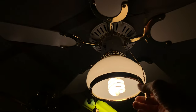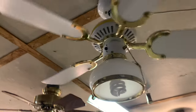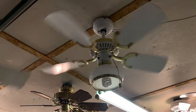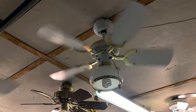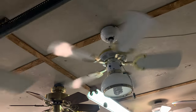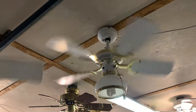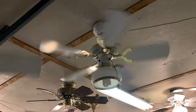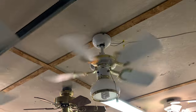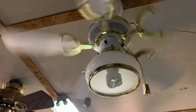Next up is this beautiful little thing — an Encon 30-inch Princess. This is another one I've been hunting for a long time. You don't see these too often; I've never seen one installed outside of a fan collector's house. The only one I really know well is WeFire's, where he has it in his fan shed.